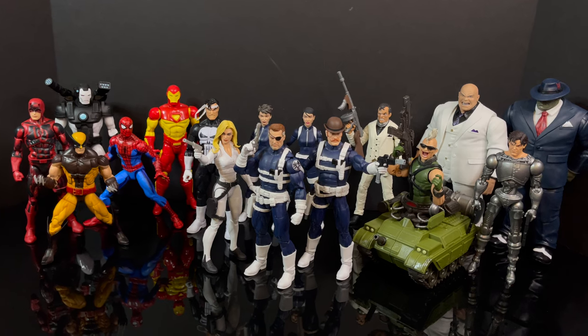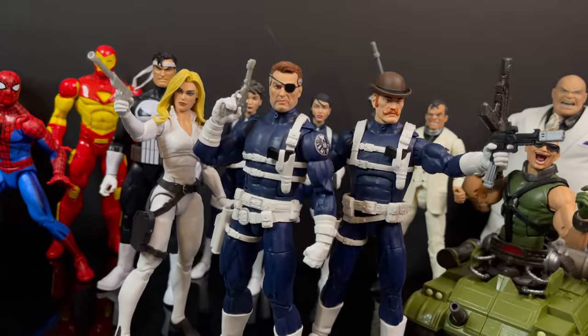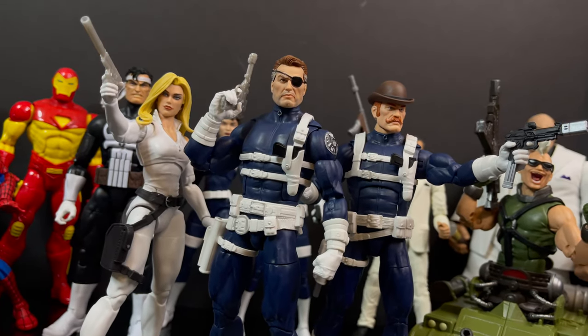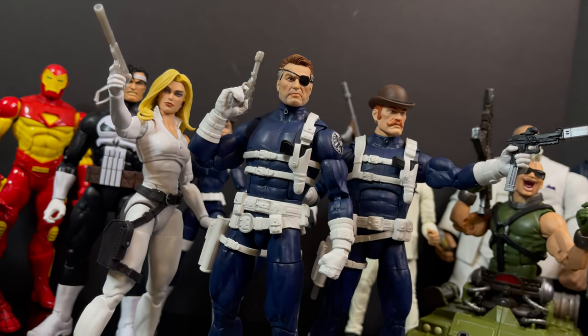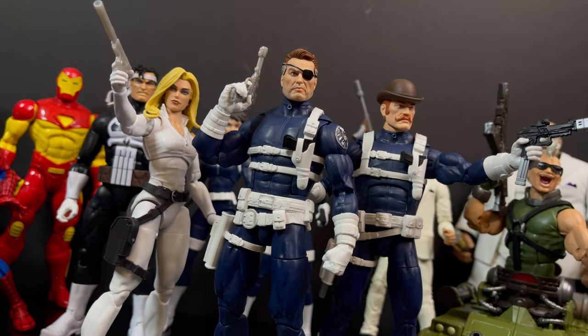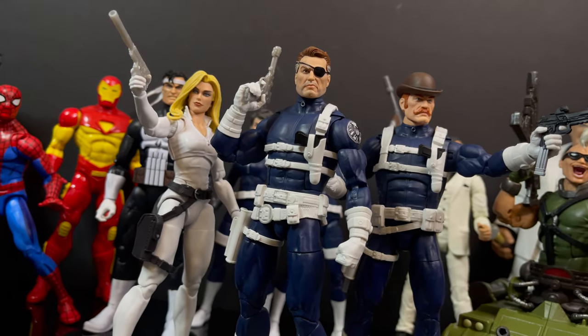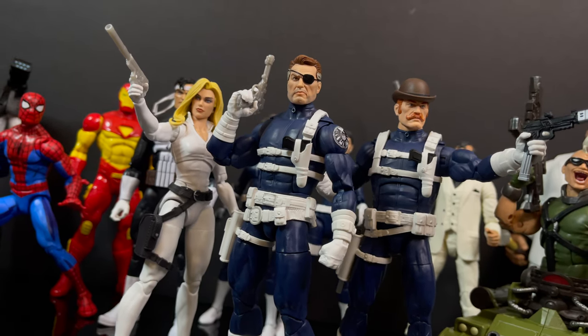I would love if Hasbro — Hasbro, if you're listening — make a Nick Fury in his Howling Commandos box set. Please, that's what I would love to see. But you've heard my thoughts, and now I'm curious to know yours. Comment below, let me know — let's talk everything SHIELD. As always, drink some great coffee, eat some great food. And most importantly, remember: welcome to Supreme Headquarters International Espionage Law Enforcement Division — we call it SHIELD. That's the one from the Spider-Man Animated series and I'm sticking to it. I'll talk to you guys soon. Adios.